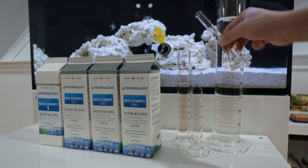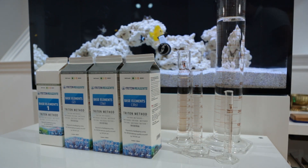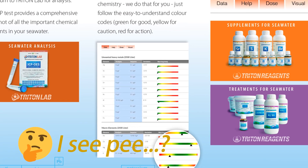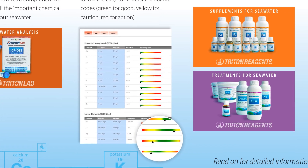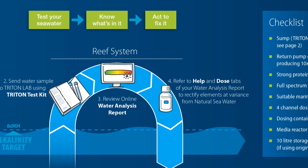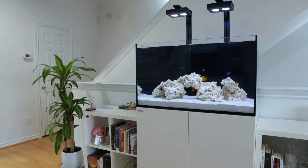For those of you who don't already know, the Triton Method is a dosing regimen designed to eliminate or minimize the need for water changes by accurately testing your water parameters using something called an ICP test. I'm going to spend some time talking about how we are going to plan our Red Sea Reefer sump for the Triton Method.